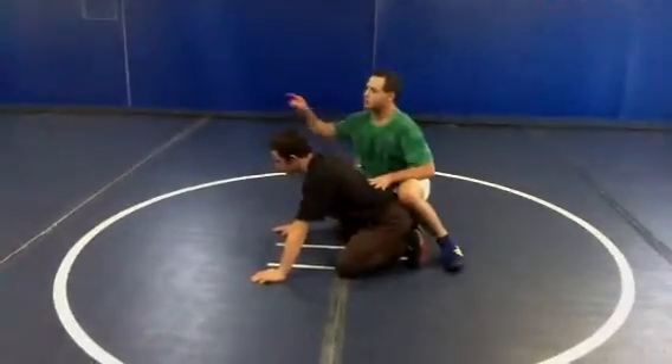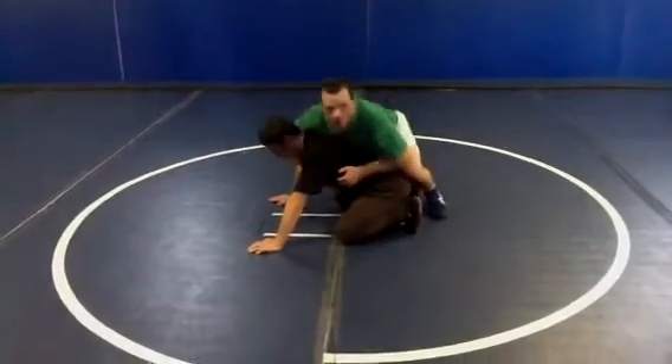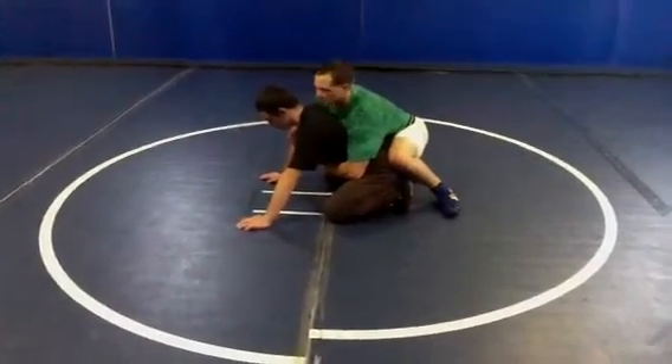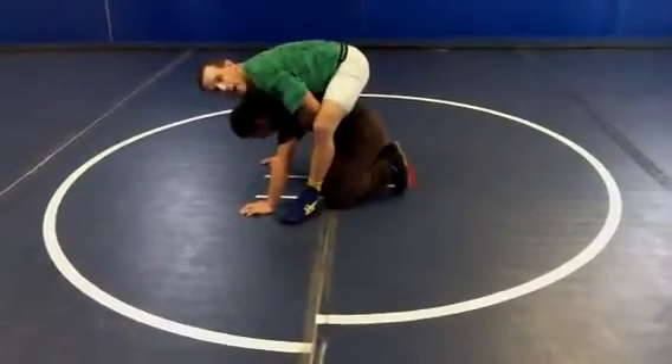Second step is I have to jump over him. I cannot do that from sideways — it's harder. What I have to do is jump over him from straight behind him like a frog, just like this. See this? I've jumped over him.